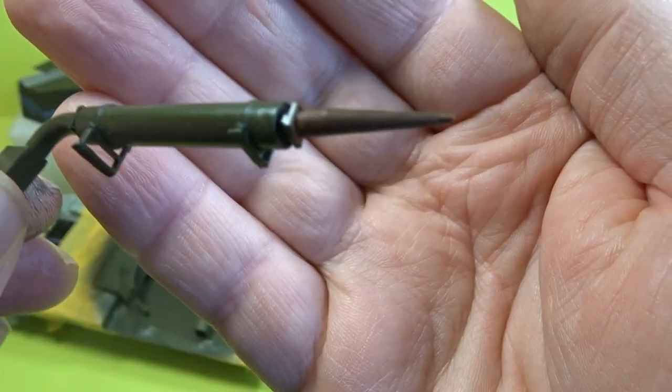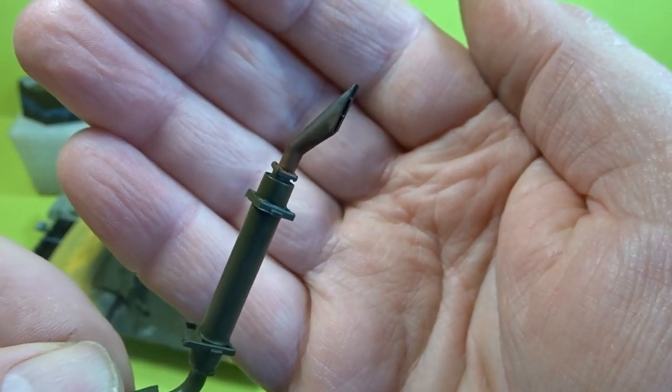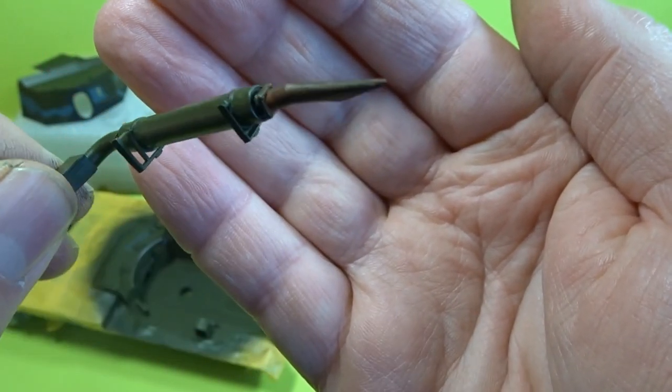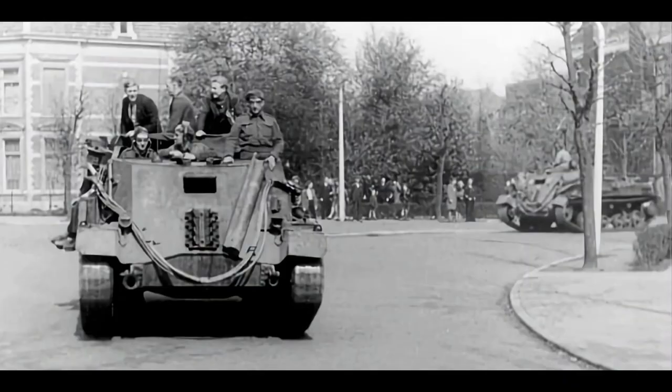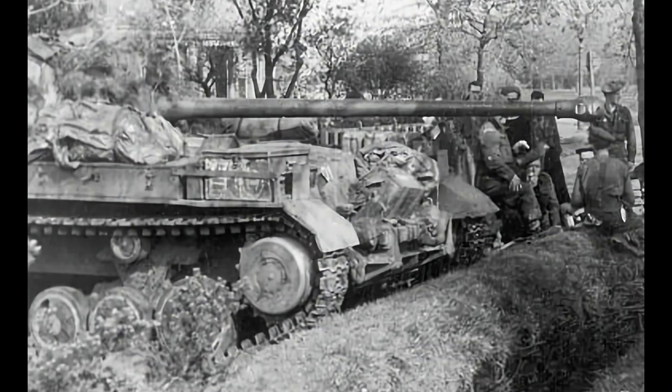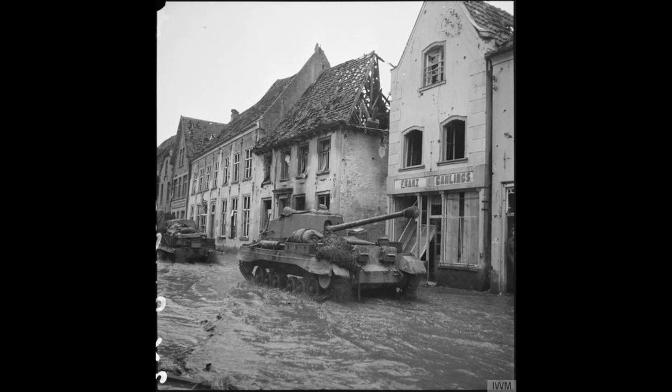Here we have the result of all that masking from the front — very pleased with how that came out. As far as the exhaust goes, it was just a matter of doing some rust colors and a little bit of smoke. Everything has been painted on the open back interior and now it's just a matter of starting the weathering, which is what we're going to look at in the next video. Many thanks to all of my subscribers — really appreciate you continuing to support my work, and thanks for looking in. Happy modeling everyone!